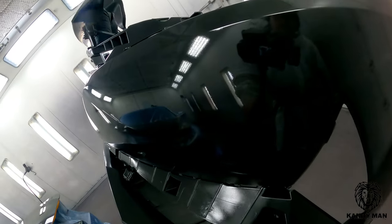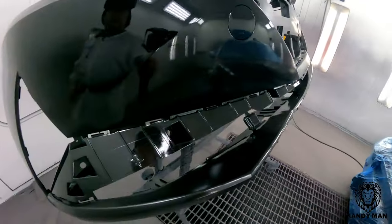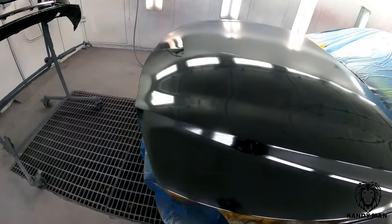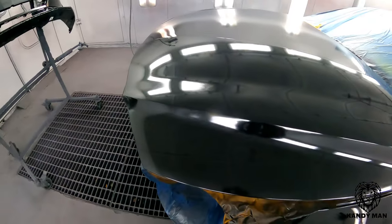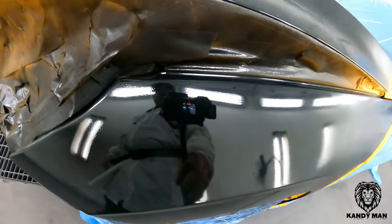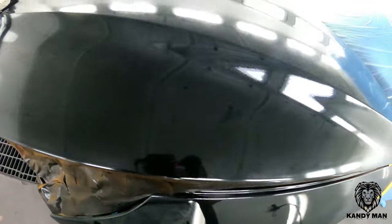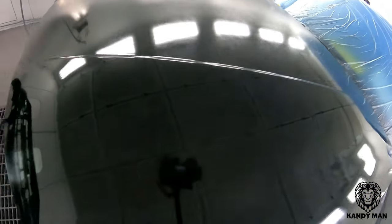Look how flat it lays that sealer down with that 1.0. That gun isn't really that much slower than a normal gun — it has a big fan for a small gun, so it's definitely bigger than the LPH 80. That gun is tiny in your hand, almost feels like a toy. But the Pro Light S smart gun is definitely a great gun for all-around painting. The 1.0 really atomizes the sealer or primer and puts it down glass flat, and that's where I want to start off on any paint job.